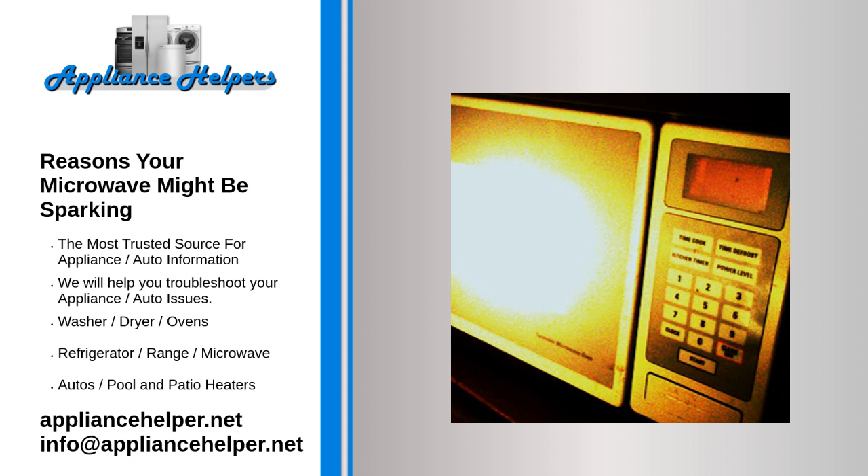Faulty diode. Faulty diodes are the least likely reason that your microwave is sparking, but they're also the worst. Your microwave uses diodes to create the waves and cook your food. If you have one or more faulty diodes, you'll start to see sparks, and your microwave will probably stop working shortly afterward.